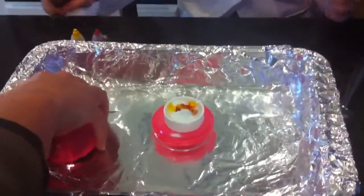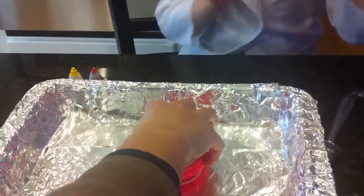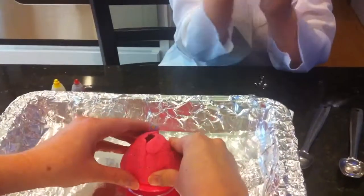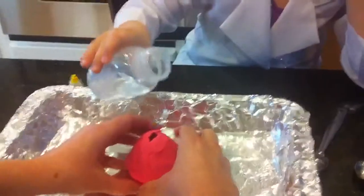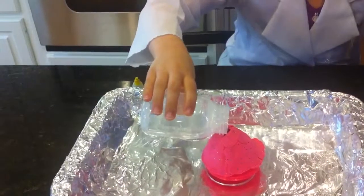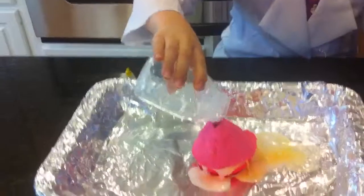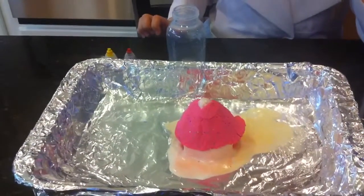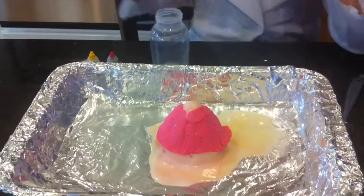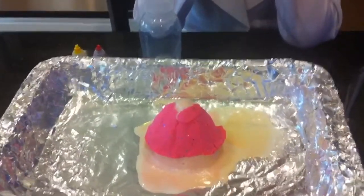Now we're going to put the volcano on top. Then we're going to put this water in — well, actually, it's not water. Then we're going to put the vinegar in. Hold on. Now it is blurry. Looks like the volcano came out the bottom.